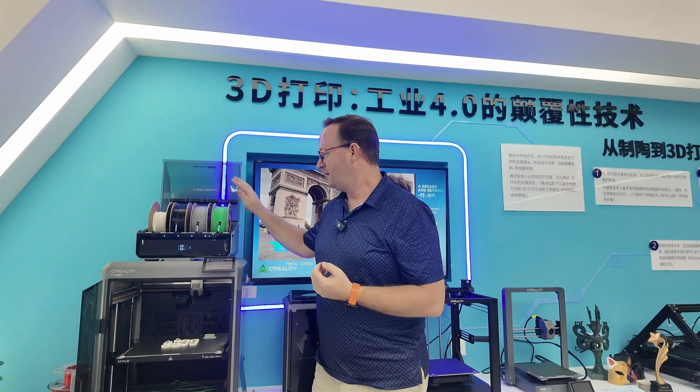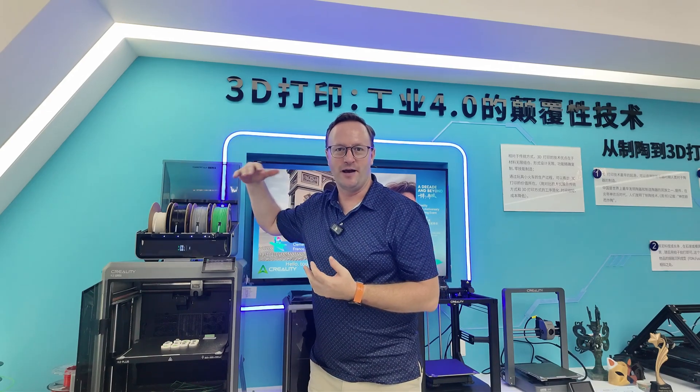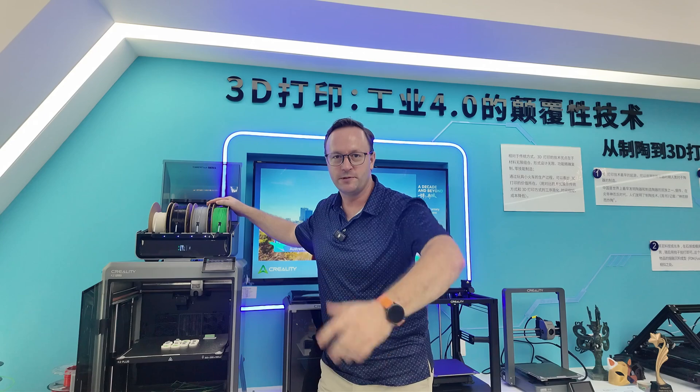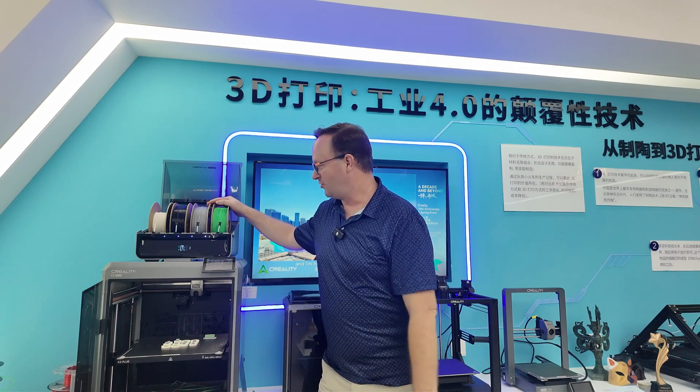You can have four different types of material pre-loaded in your printer. You can have PETG, PLA, ABS, or different filaments — so depending on the job you need to do, you can just run it.